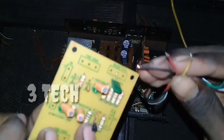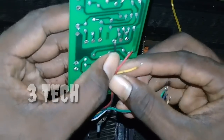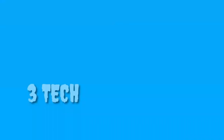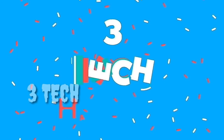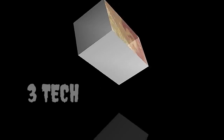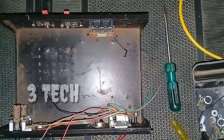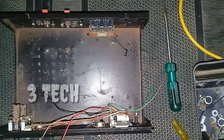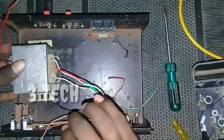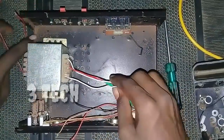I use this one — it is cheaper, so you can use this board if you are comfortable with it. Now let's go to the video. Now let's go to the first part. Now let's go to the cabinet.